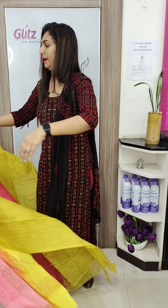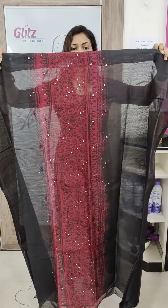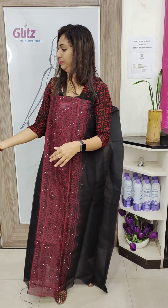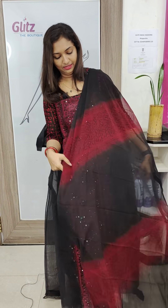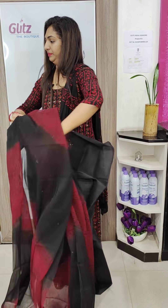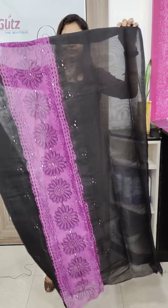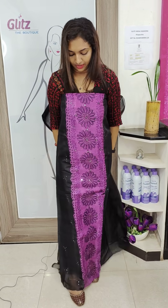This is black and maroon. This is the front panel. This is a bright color — black color and white color. This is a bright color.